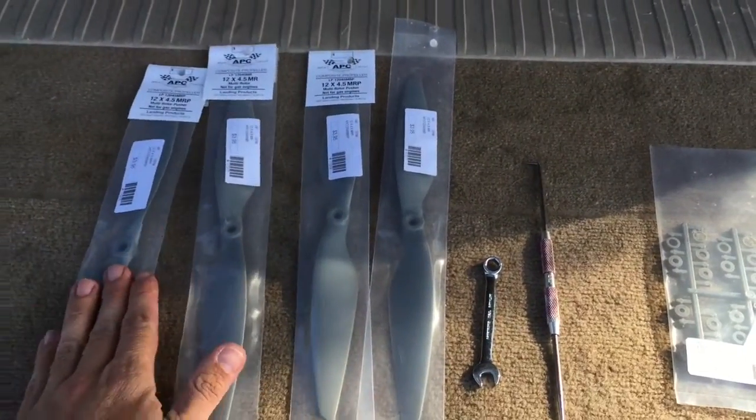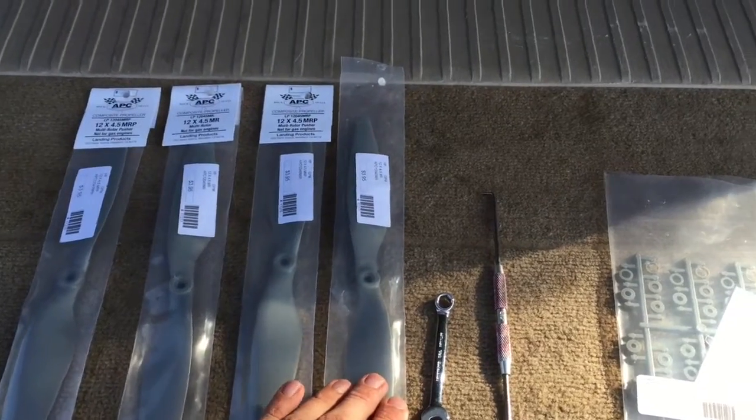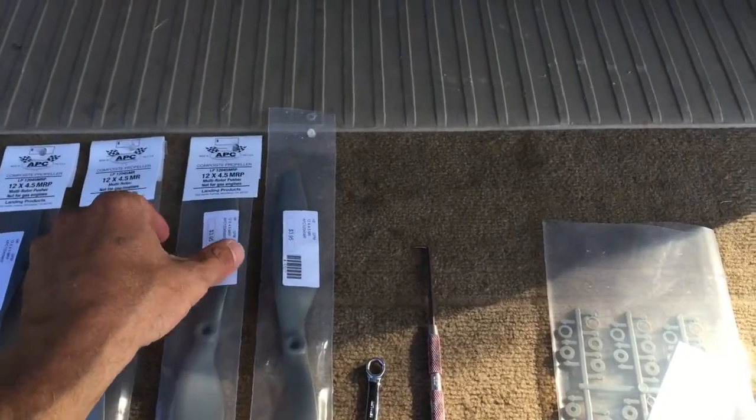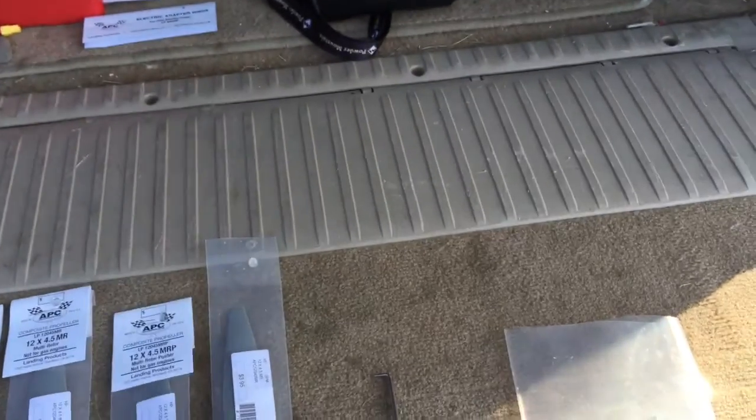Alright, so I went down to the shop and they told me they had 11-inch props in stock. Unfortunately, they didn't. So we're going to go with these 12's and give them a shot.